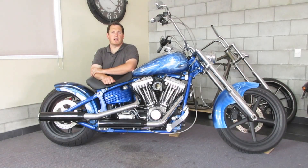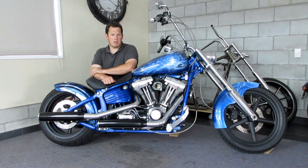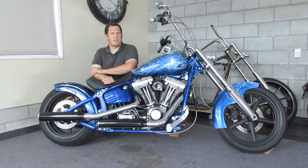Hey guys, welcome back to Home Built Rides. This week we're going to be installing a Spike Air Intake Cleaner on this 2008 Rocker C Custom. She's a twin cam EFI engine, so if you've got a similar engine you'll be able to do the same thing. Sportsters and some other Harley models are slightly different — if I get a chance to do videos for them later I will — however this is how you do a twin cam EFI setup. Let's get into it.